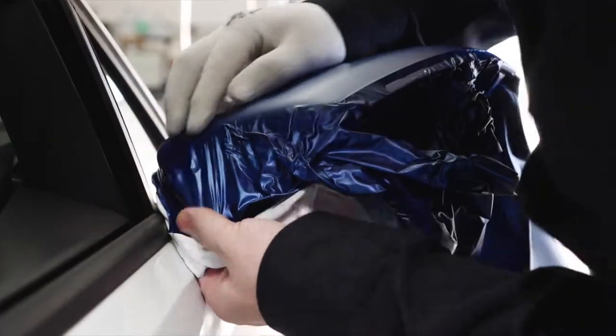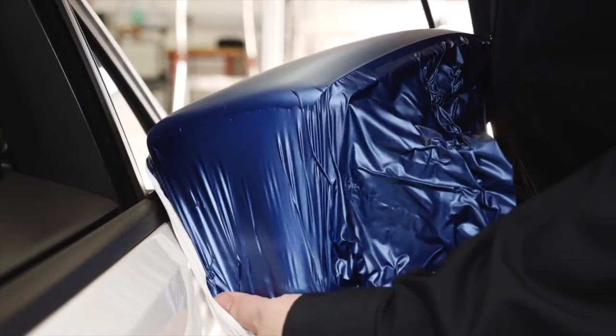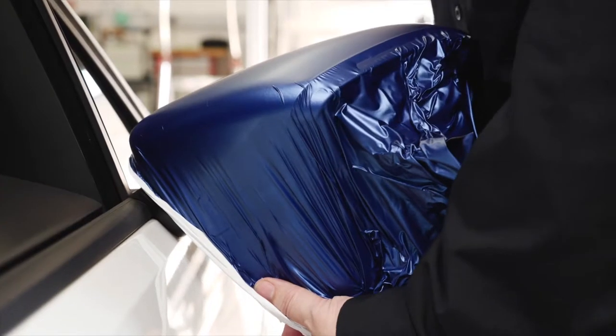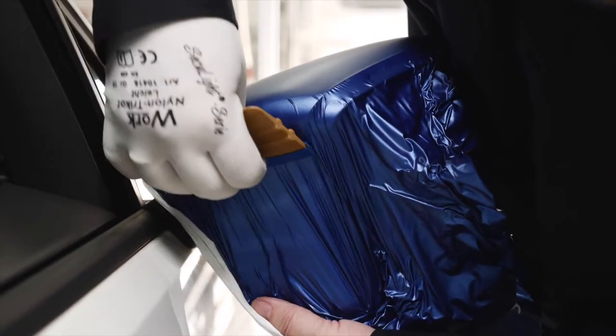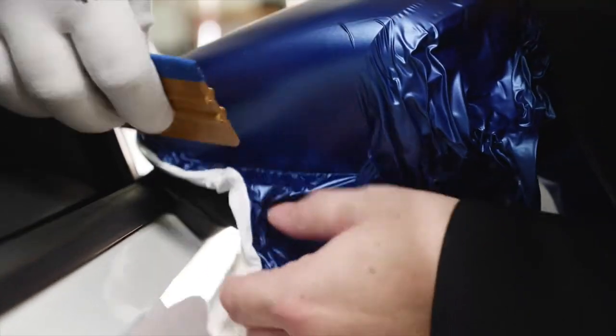Fix the film along the upper edge and use the heat gun to remove wrinkles. It's important to hold the film with just a slight tension. Now apply the film with a squeegee. Then use the hard side of the squeegee to continue the application.